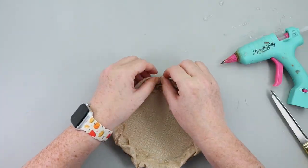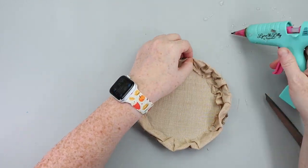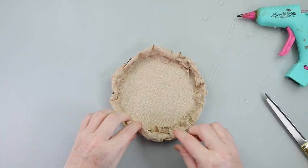The final step to make this pie look super snazzy is to crimp the crust. Take your fabric, just work your way all the way around, kind of pinching it, putting the fabric where you want it to go, and then the crust is ready.